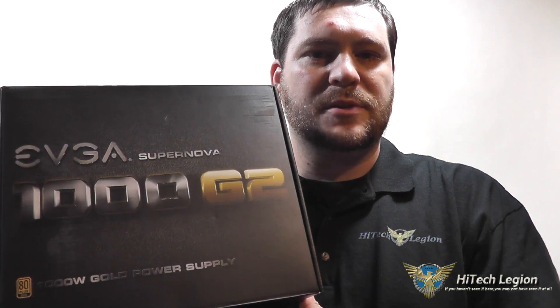Hello everyone, this is Wade from Hitech Legion. With over a thousand videos uploaded, if you haven't seen it here, you may not have seen it anywhere. What I'm going to be doing today is giving you an overview and showing you benchmarks for the EVGA Supernova 1000 Watt G2 power supply.